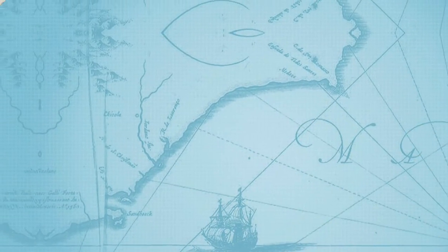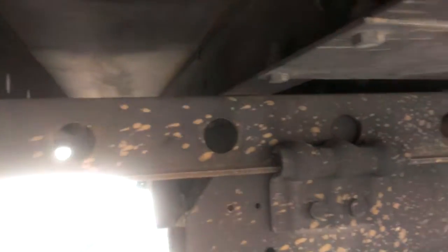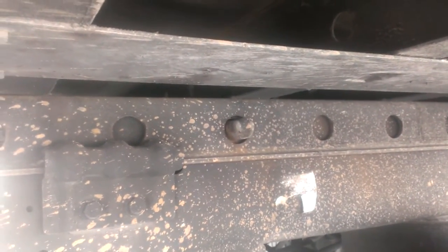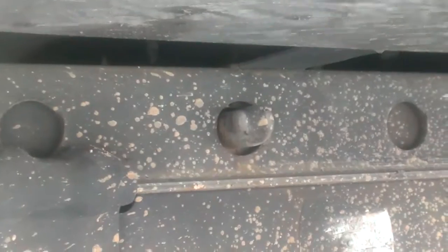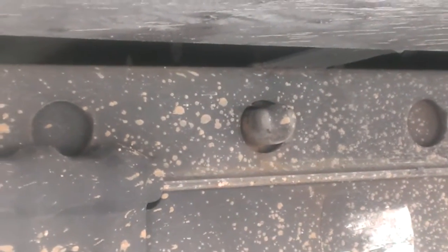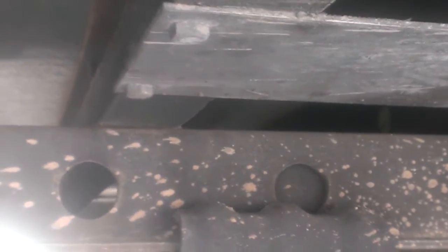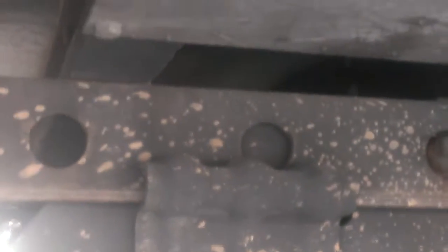I'll do that right now. As you can see, we're at the sixth hole right here — that's where the pin is. Each one of these holes is about 250 to 400 pounds, so I'm going to show you how we slide the tandems.